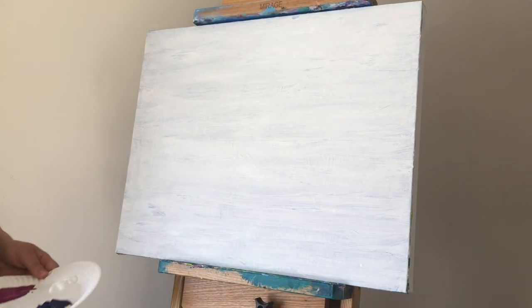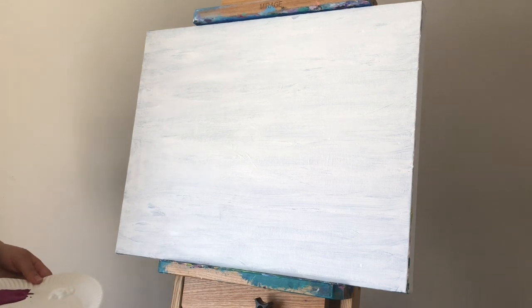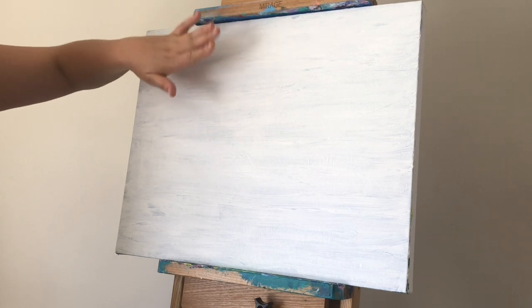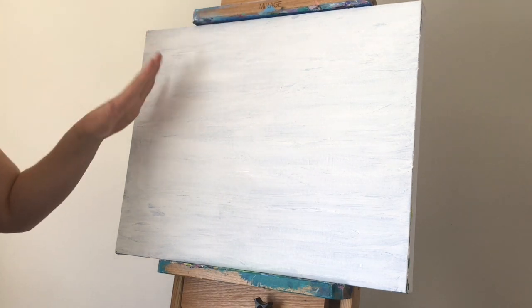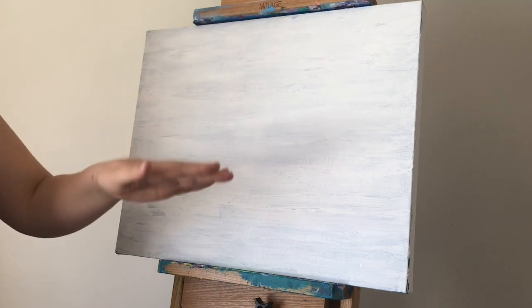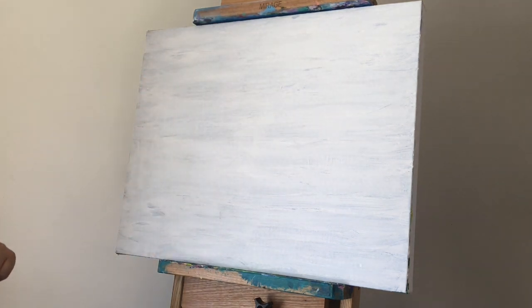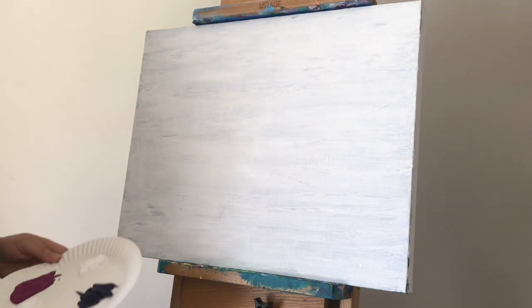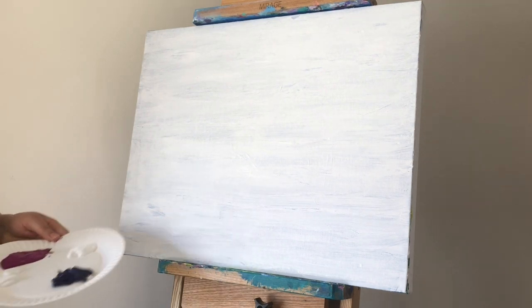Once you are ready to get started, my best tip for painting landscapes is to start as far away from yourself as possible, and then work your way closer and closer to the foreground. So, at least in most landscapes, the furthest thing away is the sky — that's where I'm going to start.